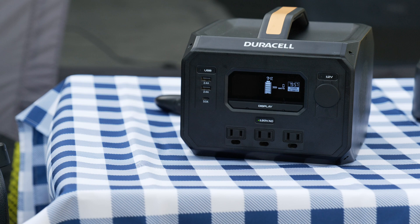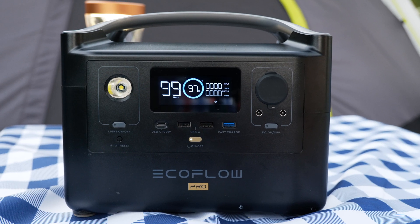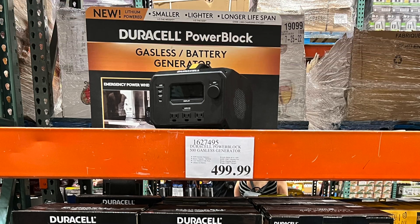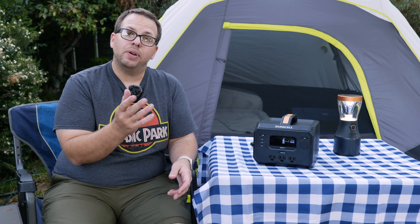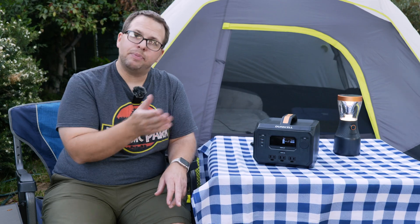Today I have a showdown between two solar generators that I got from Costco: the Duracell PowerBlock 500 and this EcoFlow River Pro. Now some of you might be thinking about the Duracell PowerBlock 500 and have even seen it in the warehouse. I gotta tell you, there's a lot of things to like about this unit, but it's not free of flaws. So I'm going to be returning this to Costco. Let me tell you why.